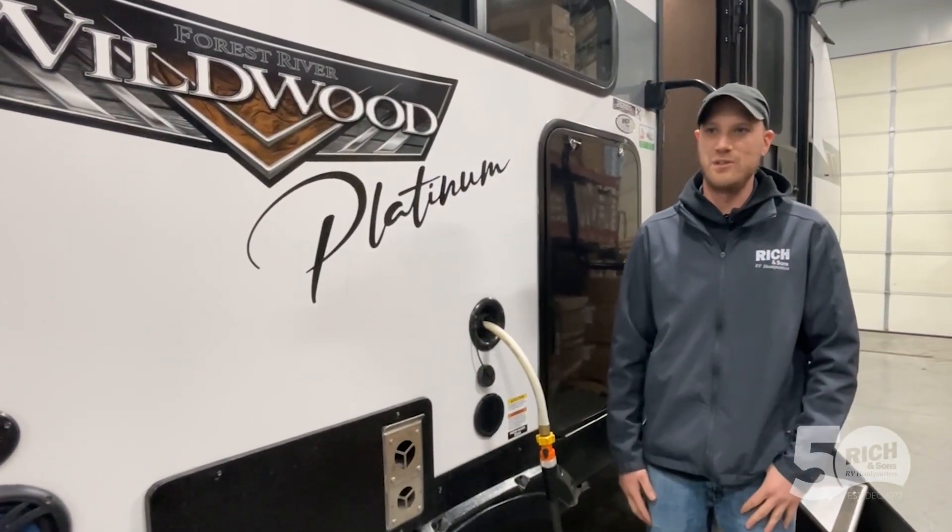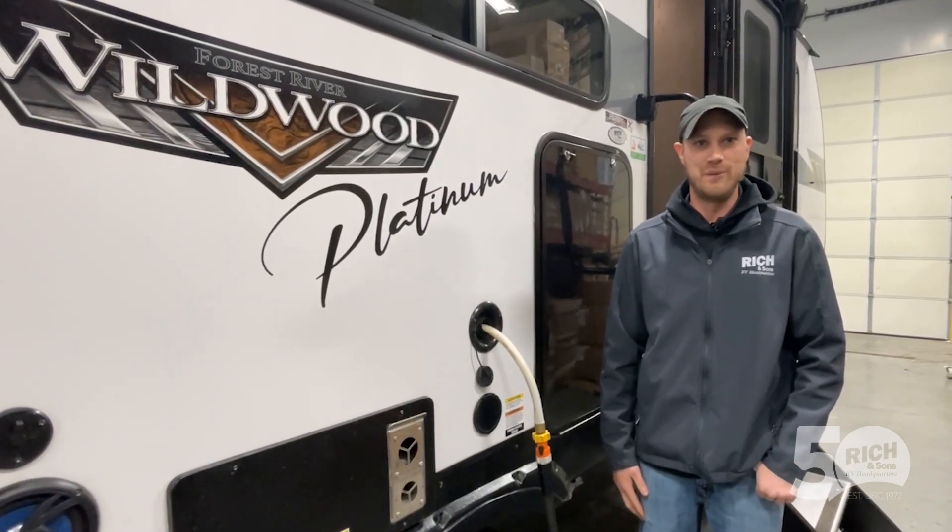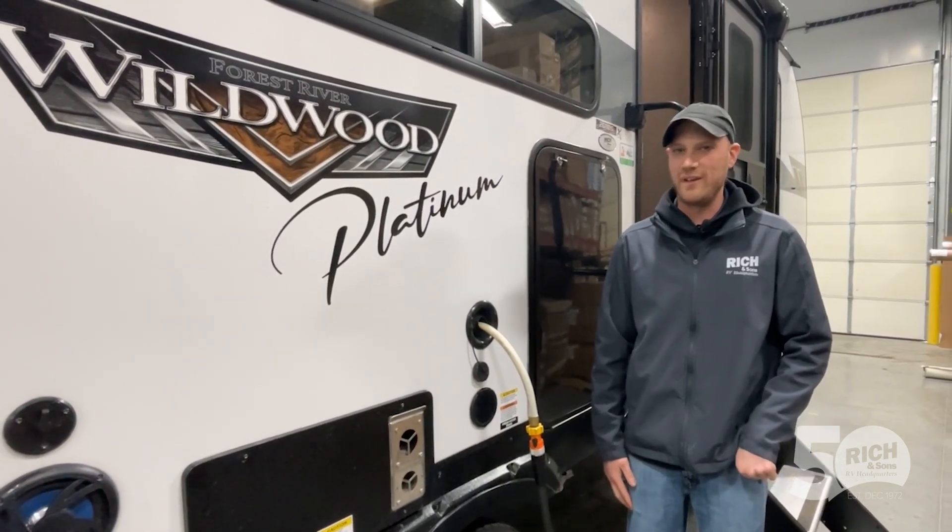Hey, I'm Josh of Rich and Sons. Because the weather is hopefully starting to warm up soon, it's a good time to think about de-winterizing.